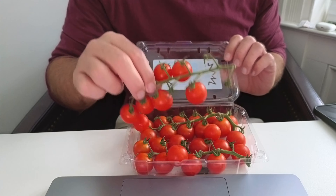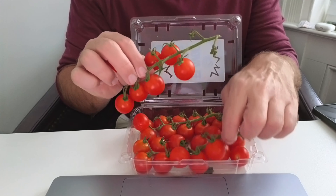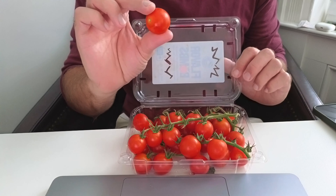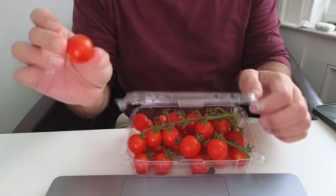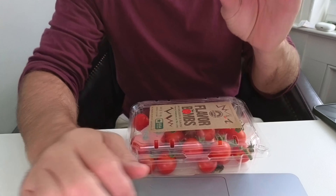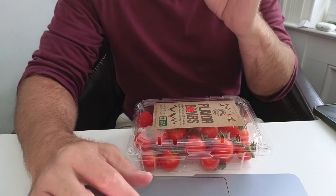They are on the vine, and of course some of them fall off the vine as well, but they come right on the vine and they're nice and red here. I've gone ahead and washed one, and it's ready to eat. So let's actually take a look at the taste of this one here.